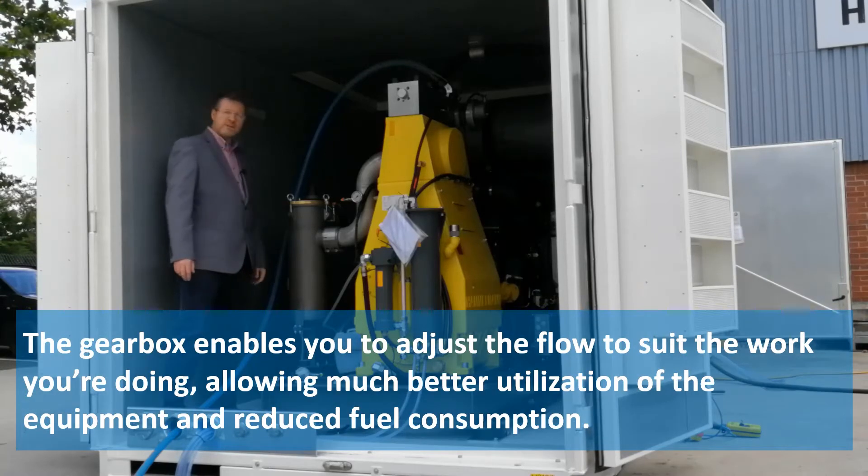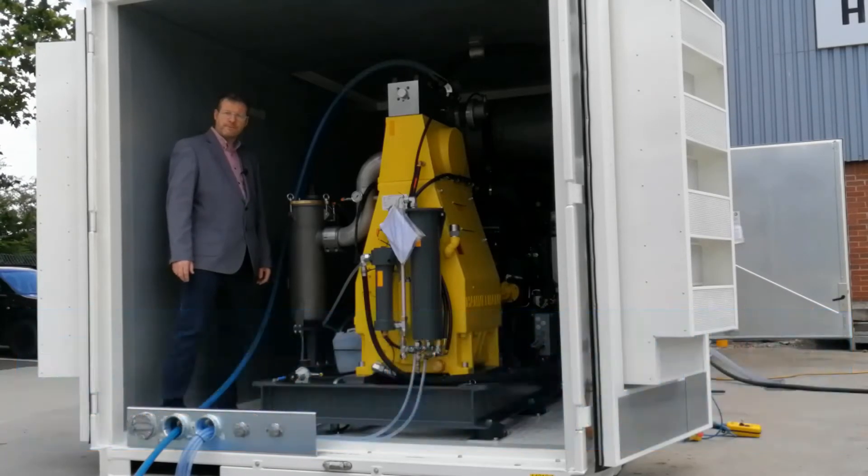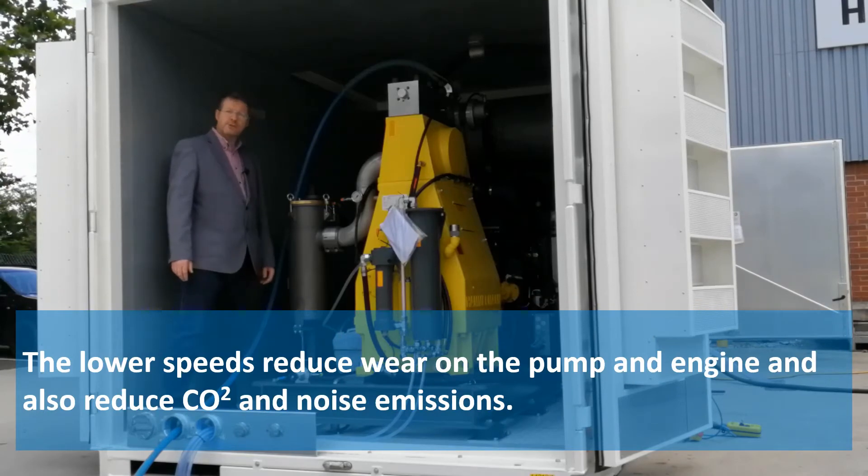The gearbox enables you to adjust the flow to suit the work you're doing, allowing much better utilisation of the equipment and reduced fuel consumption. The lower speeds reduce wear on the pump and engine and also reduce CO2 and noise emissions.